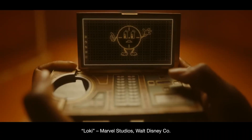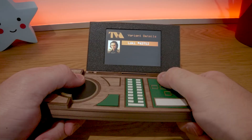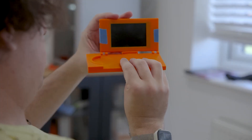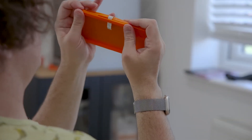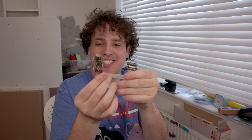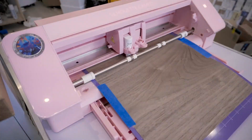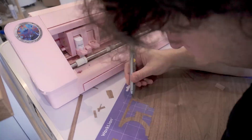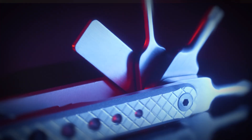I also enjoyed watching Matt Gray's process creating this Time Variance Authority handheld computer prop called the TemPad, seen in the series Loki and the movie Deadpool and Wolverine. Like the Pip-Boy project from the beginning, it's a bit of 3D modeling, a bit of electronics, and a bit of prop building — but all approachable stuff. My favorite bit is seeing how Matt was able to use a desktop CNC cutter to add wood veneer details for the retro-future TVA look. That's a great tip.